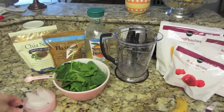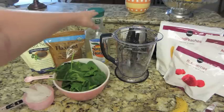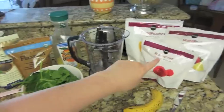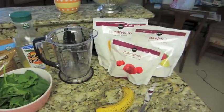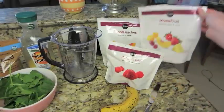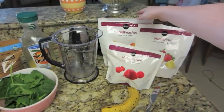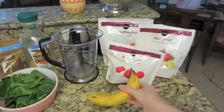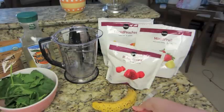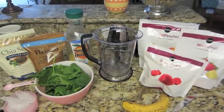What you will need for this is a cup of ice, some orange juice, two big handfuls of spinach, some mixed fruit — I bought frozen fruit from Publix — I have raspberries, a bag of mixed fruit, some sliced peaches, one banana, and a butter knife to slice up the banana. And obviously you will need a blender; I am using my Ninja.